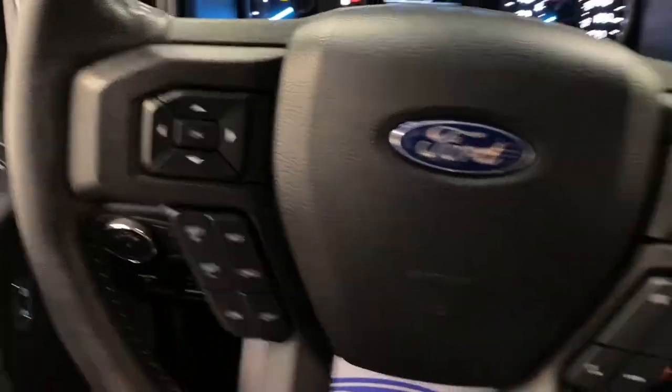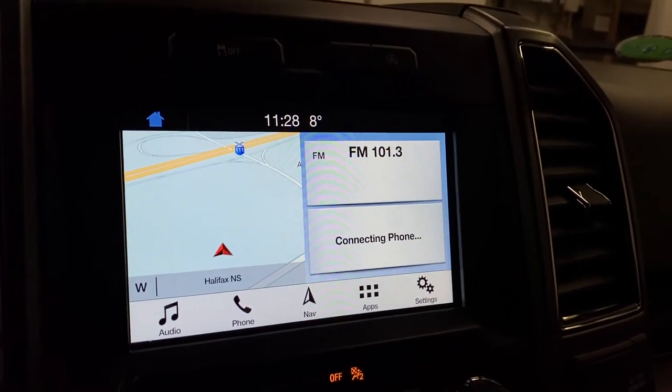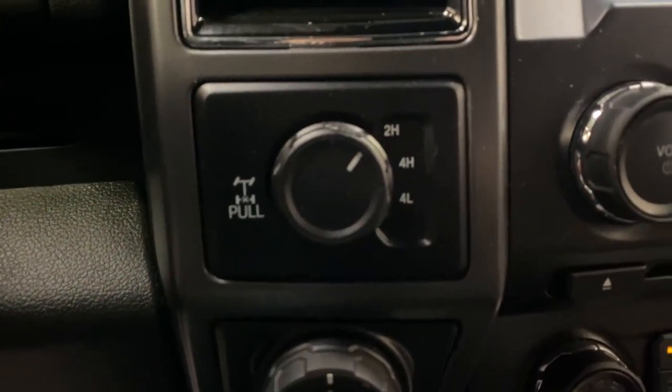Cruise control is on the left here, and you've got hands-free on the right. Sync sound system with navigation, satellite radio, 4G hotspot, and many other features. You've got a locking differential with 2 high, 4 high, and 4 low.